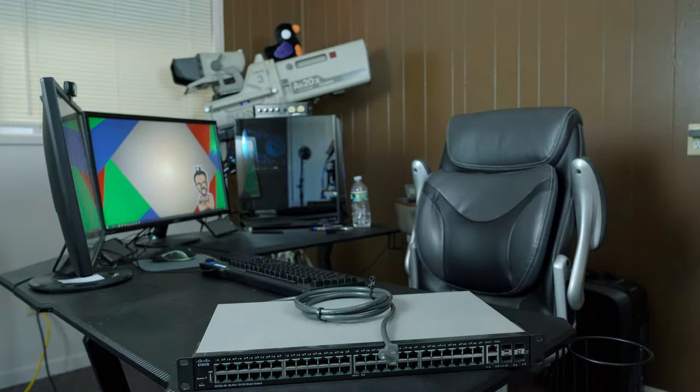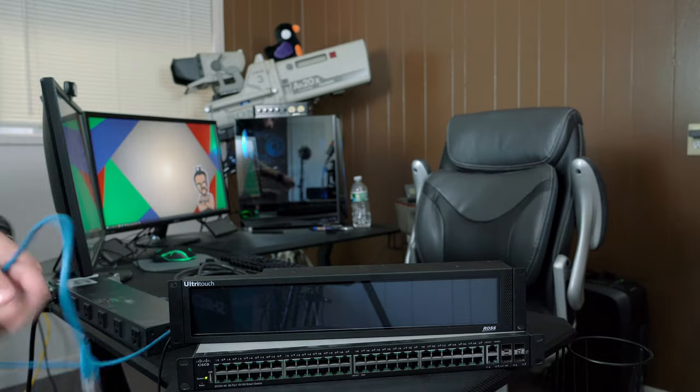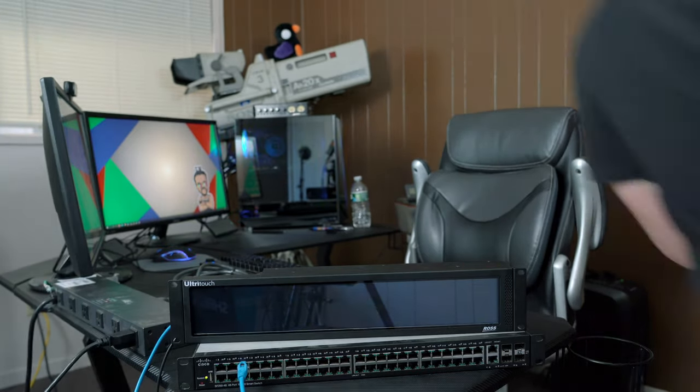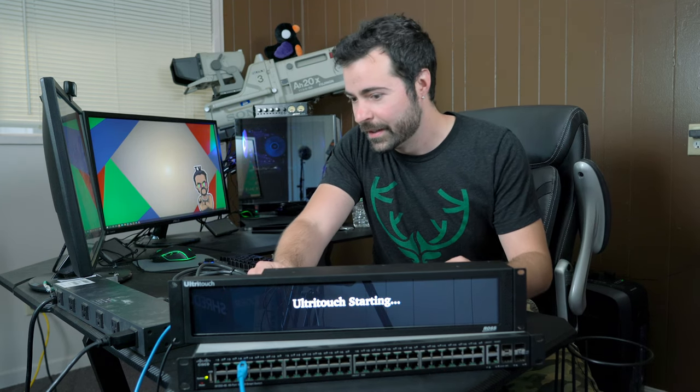We're going to take all the equipment, set it up, and do a dry run to prove the concept. I went ahead and configured all of the device IP addresses off-screen, since that's cumbersome and nobody really cares to see that. In the network switch, we have the UltraTouch powered on and booting up, plugged into the network switch.